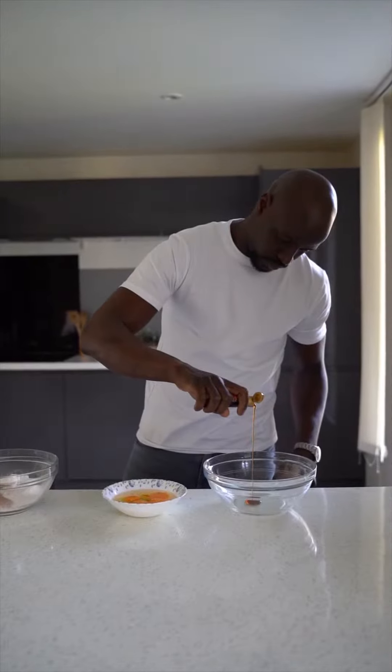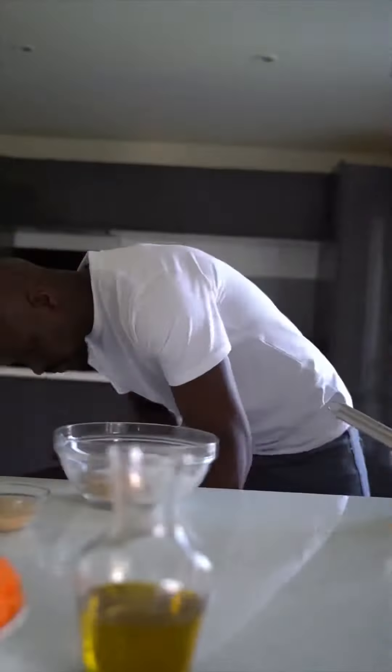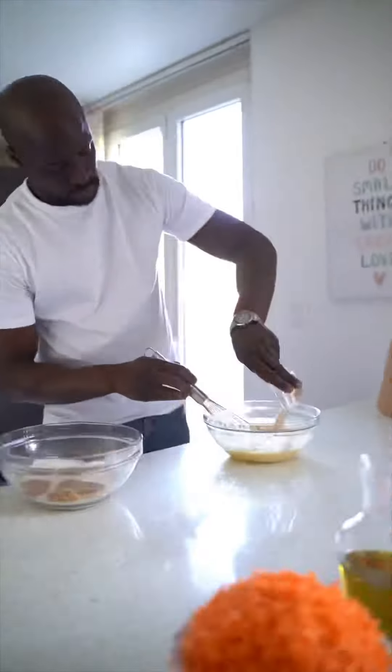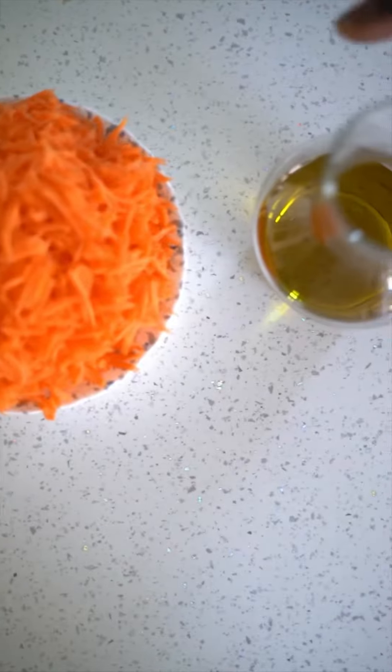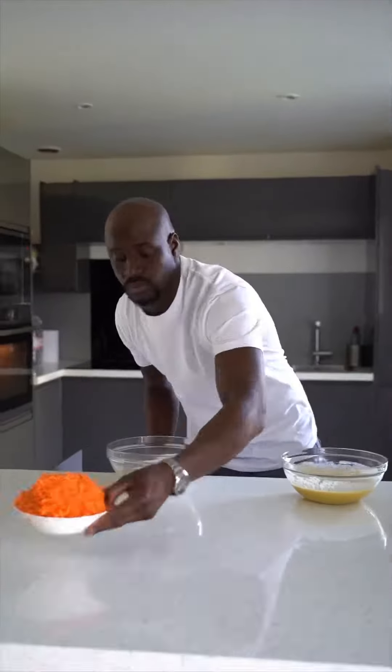Add vanilla extract, the eggs, Greek yogurt, demerara sugar, light olive oil, and the grated carrots.